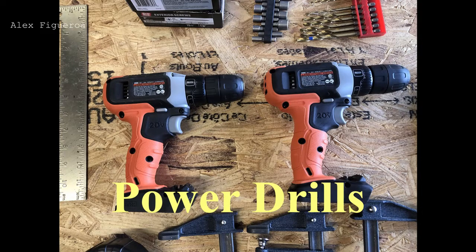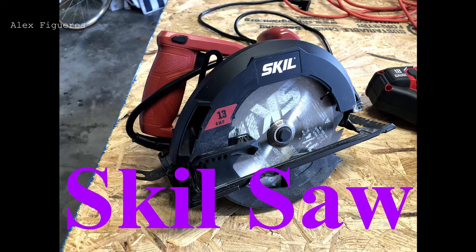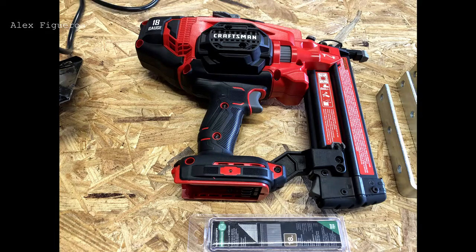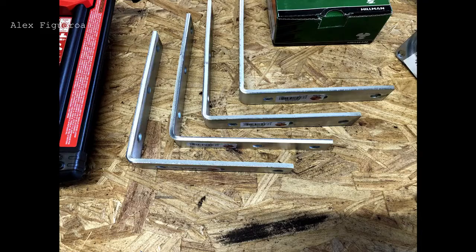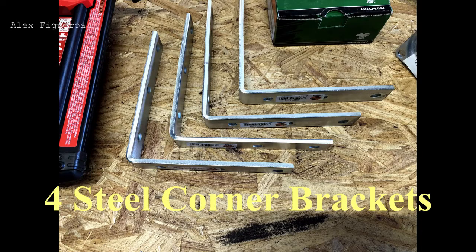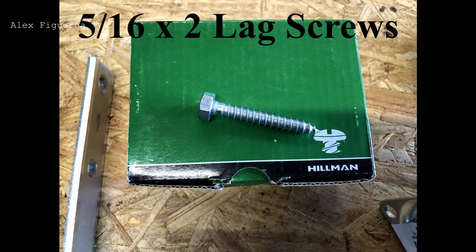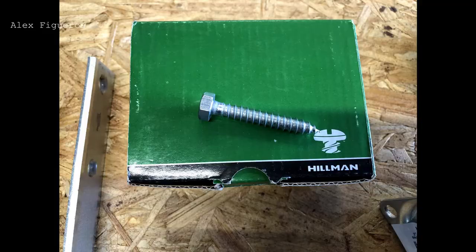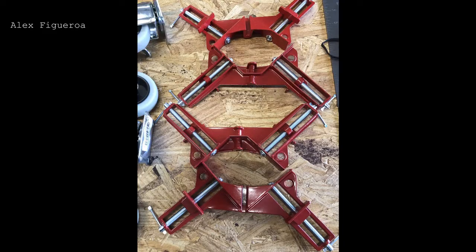A power drill is a must for this project — I have two. A skill saw is needed to cut all the wood. The brad nail gun is basically optional, but it can come in handy. Four steel corner brackets are for the feet. 5/16x2 lag screws are needed to hold down the brackets and also the caster wheels. Four corner brackets — yes, we need these to hold the wood in place.